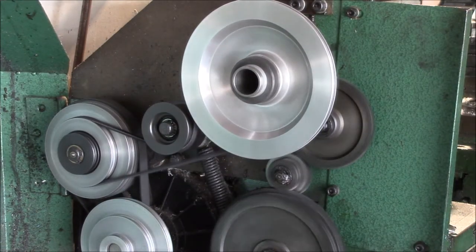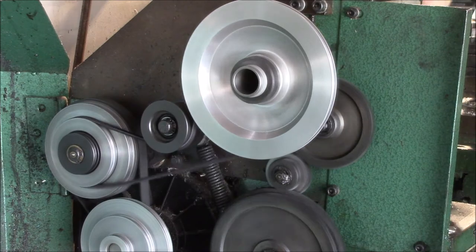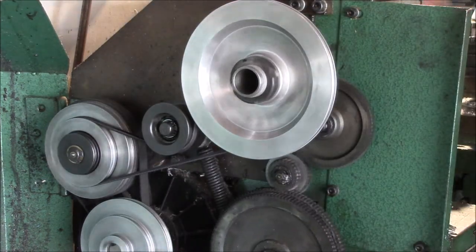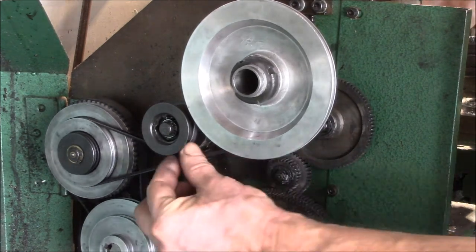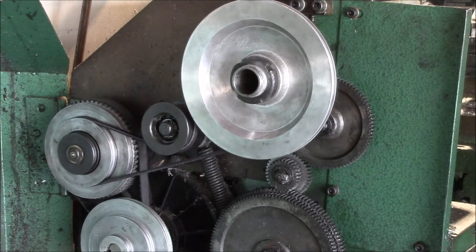Here we're running backwards, and you can see you don't get quite the torque in reverse. Because this tensioner pulley wants to lift up when you're going backwards — the tension is on the upper belt and it pulls the tensioner up, and then you lose tension on the rest of the belt and it slips.